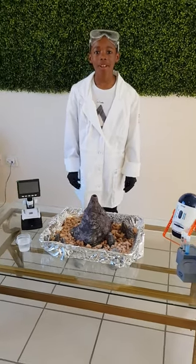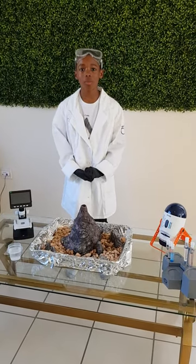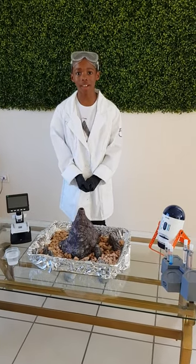Hi, I'm Desmond Boyd and welcome to My Science Hub. Today I will be making an erupting volcano.